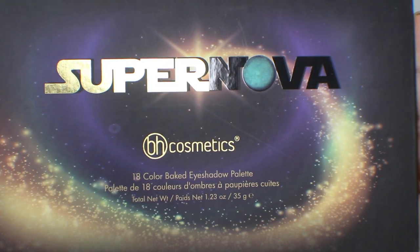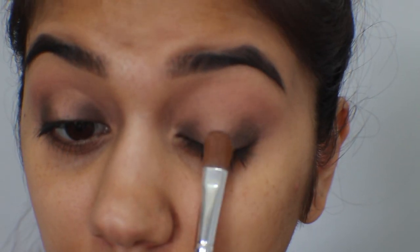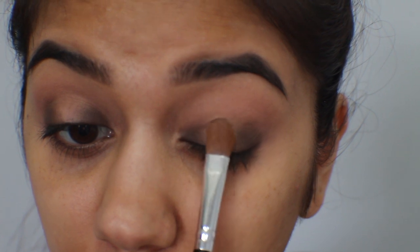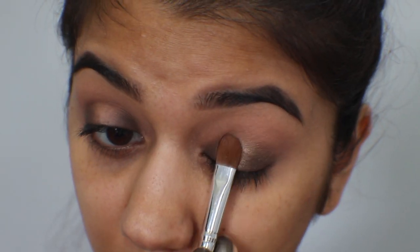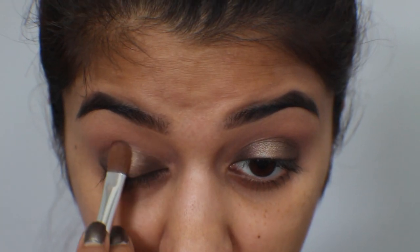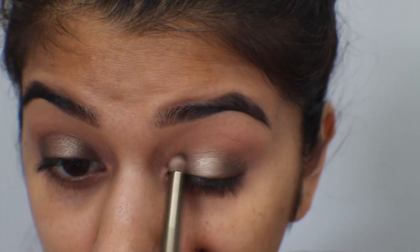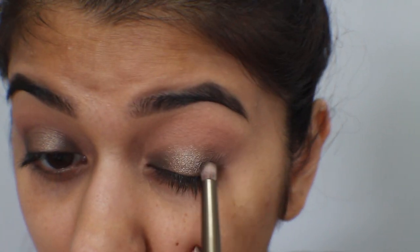I'm taking my Supernova palette from BH Cosmetics and I'm going to take the color Vega with a flat brush and apply it in the center of my lid, packing it on and doing the same with the other lid. Then, to blend the two colors together and make it look more seamless, I'm going in with that same brush to blend the edges.